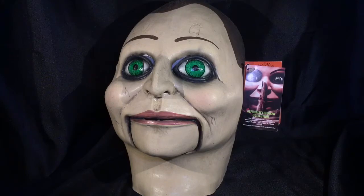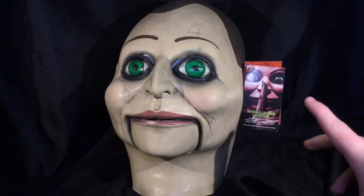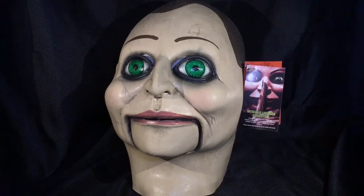If you haven't seen the movie Dead Silence, it is a horror film by James Wan. You may know him from movies like The Conjuring or Saw, and it's a movie about basically the ghost of a ventriloquist, and throughout the movie you will see this dummy known as Billy, which is interesting because the puppet from Saw was also called Billy.